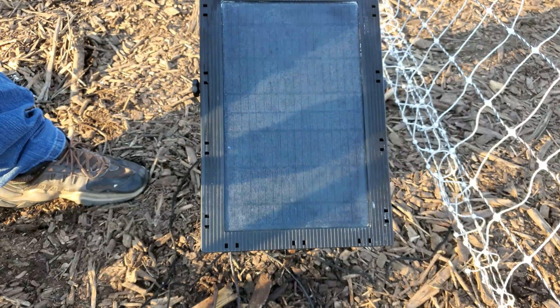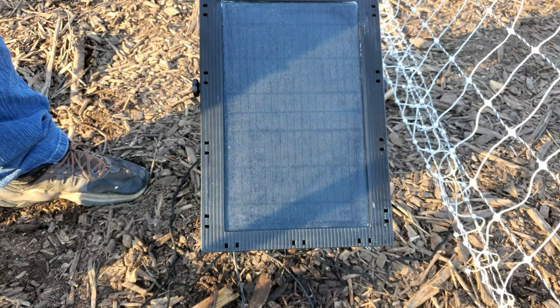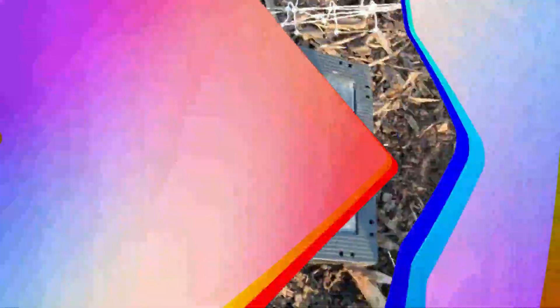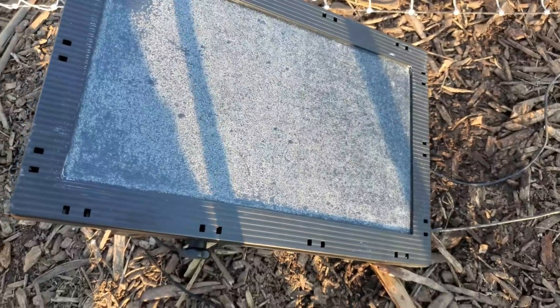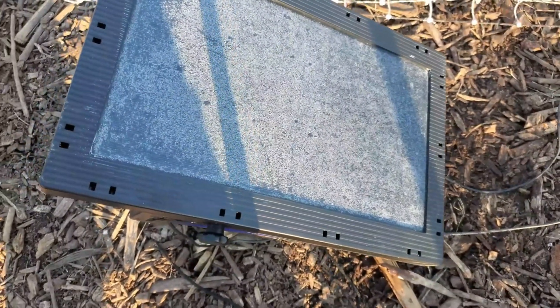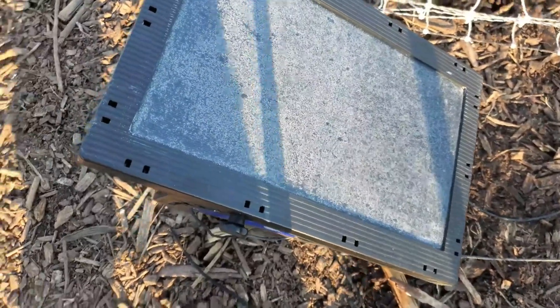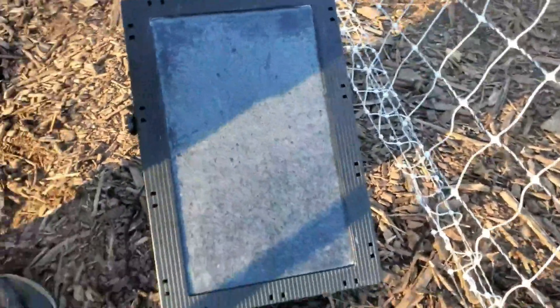We're going to let it sit out here for a couple of hours and then come back and show you the next step. Alright guys, here we are — this thing's been sitting there drying for a couple of hours, and as you can see it went right back to that white film look. We do have a few places that may need a little more sanding, but we'll take care of those and then come right back and show you what we're going to do next.